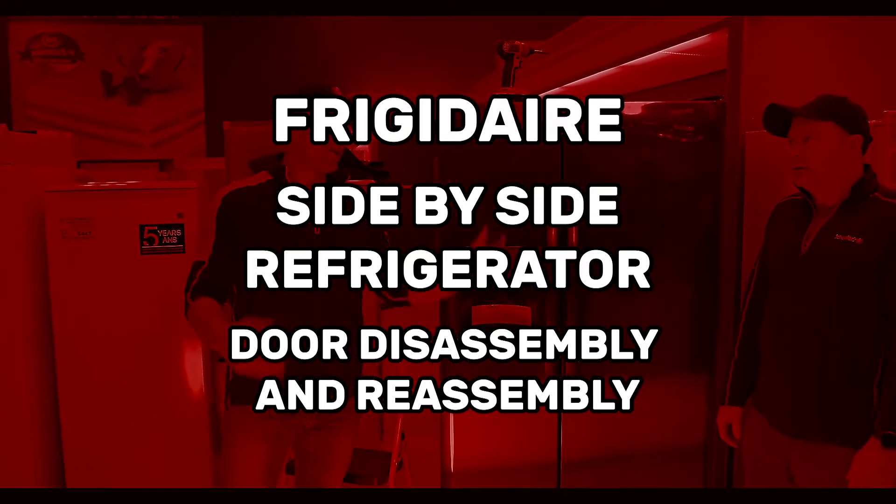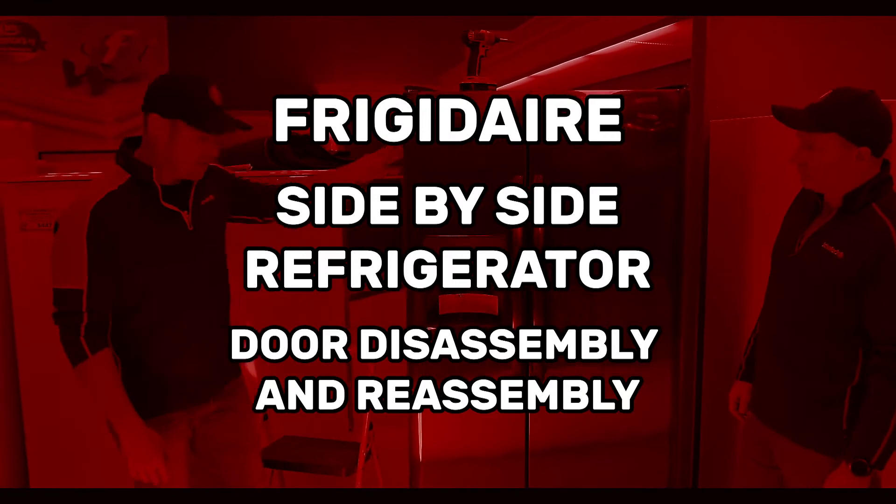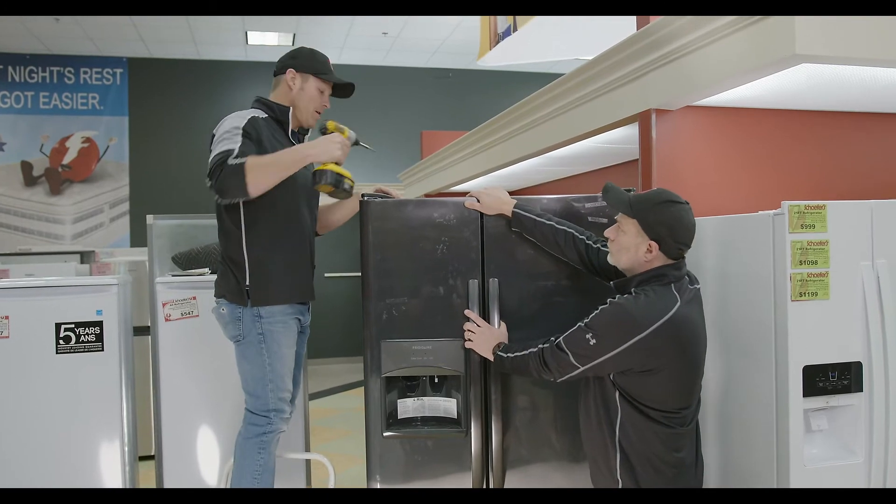Hey there, Ronnie with Schaeferz, and today Jason and I are going to show you how to take the doors off of a Frigidaire side-by-side refrigerator. First thing we'll do, up top we're going to take the top hinge off.